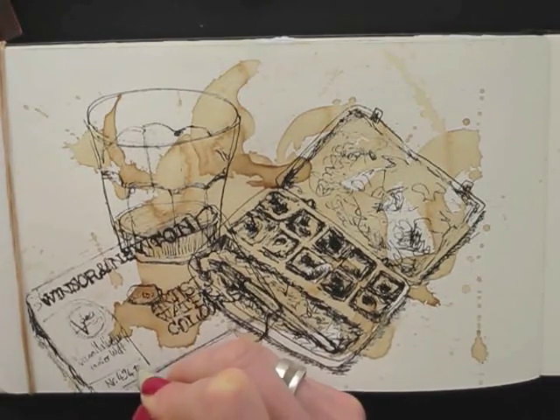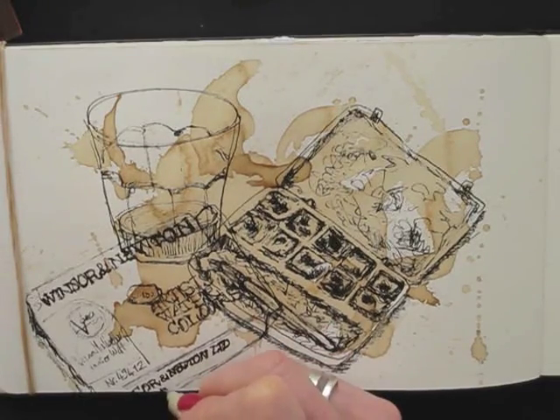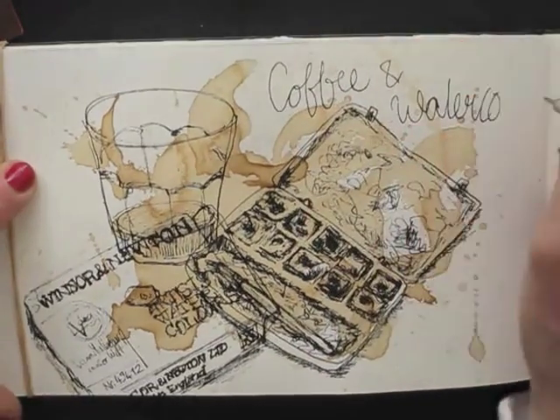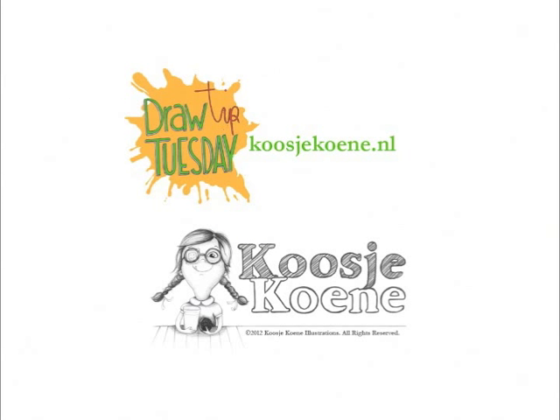So this is another fun and simple way of filling another daily drawing journal page. You can make a sketch a day, too. If you want to learn more, have a look at my website, koosjekoene.nl.